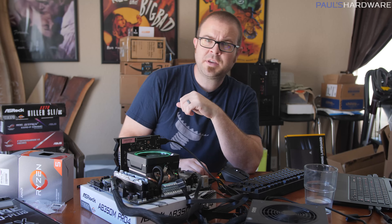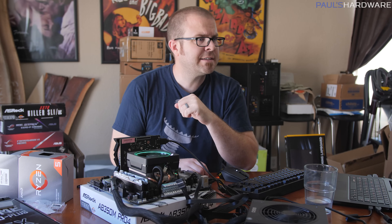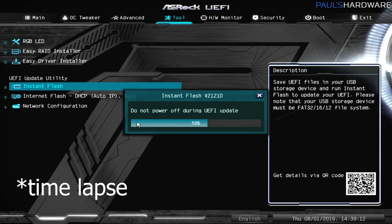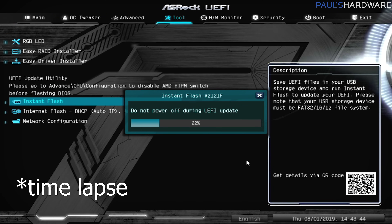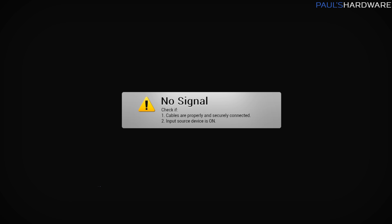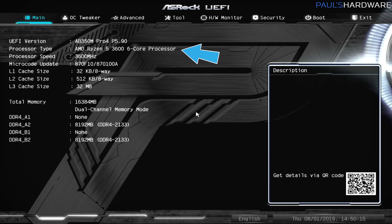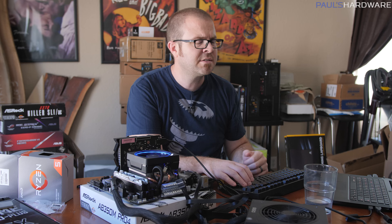The story with the AB350M Pro 4 from ASRock is that yes, it was able to update. Yes, it did need three distinct updates, which took a little while, but I was just able to update one, restart, update two, restart, and so on. Now we've rebooted and recognized our Ryzen 5 3600 6-core processor.